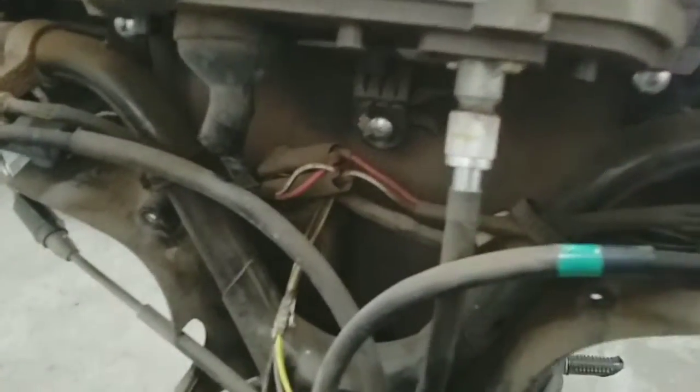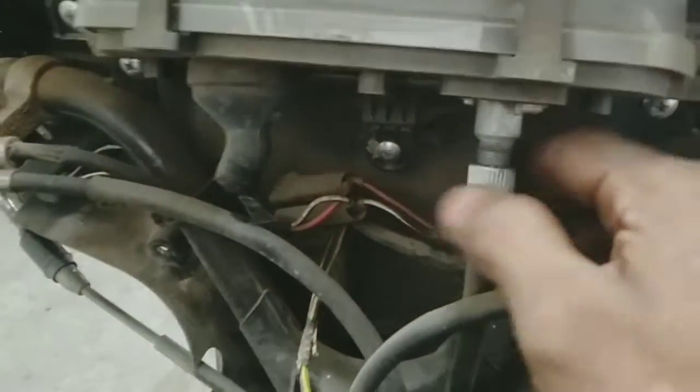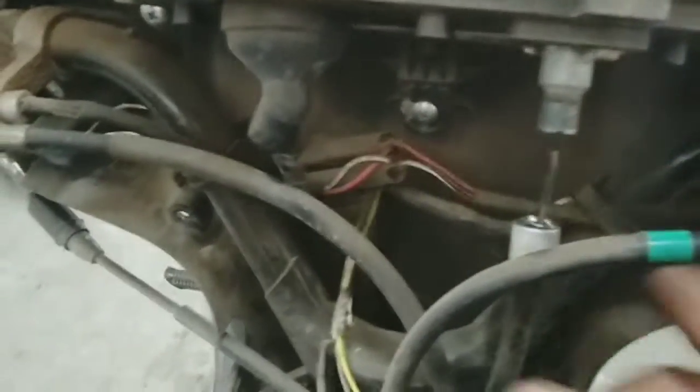Then we will have to remove the cable. Now we will remove this cable and remove it.